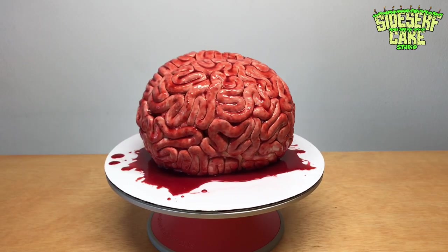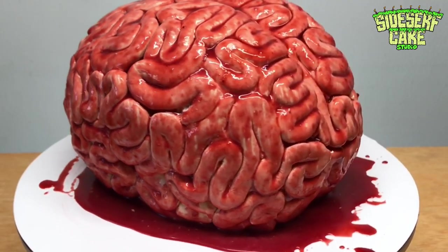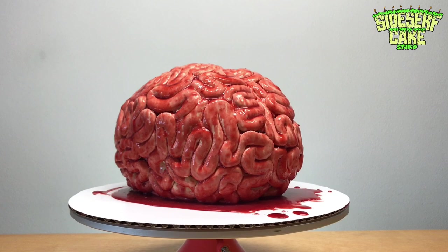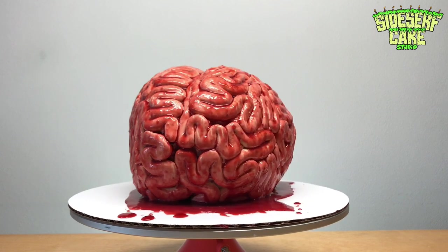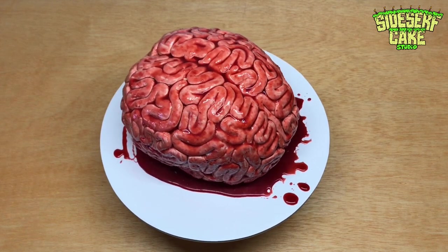And there you have it — a brain cake. If you guys like this video, please give it a like and subscribe to our channel, it helps us out a ton. And as always, we'll have a new cake video up next Monday, so we'll see you then.